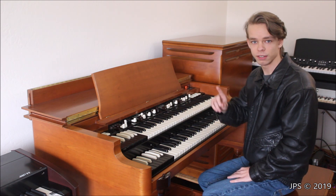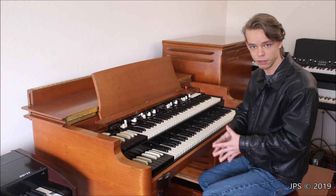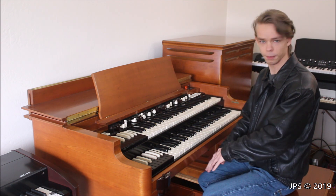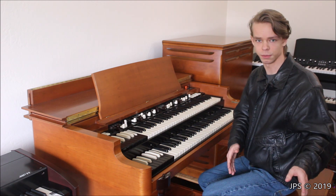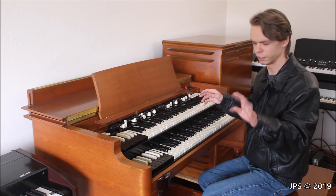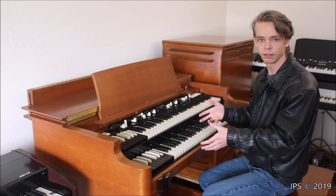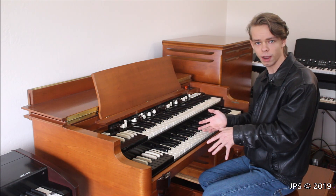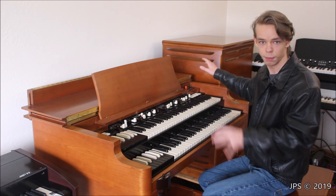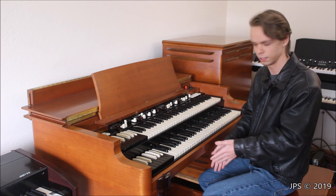For $6,000, you can buy the Hammond Porter B clone wheel. With that $6,000, all you get is the organ. You don't get the stand - that's optional. You don't get the pedal board - that's optional. I don't think it comes with a bench. And it doesn't come with the Leslie. It does have internal speakers, but they're pretty trash. So for $6,000, you literally just have an organ. But for probably about the same price, you could pick up a vintage Hammond B3 that comes with the Leslie, probably comes with a bench, and most likely will come with a pedal board.